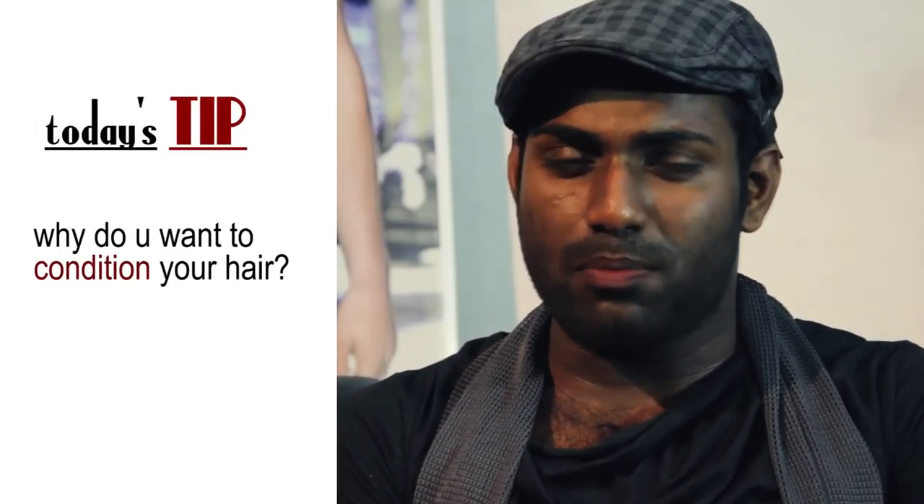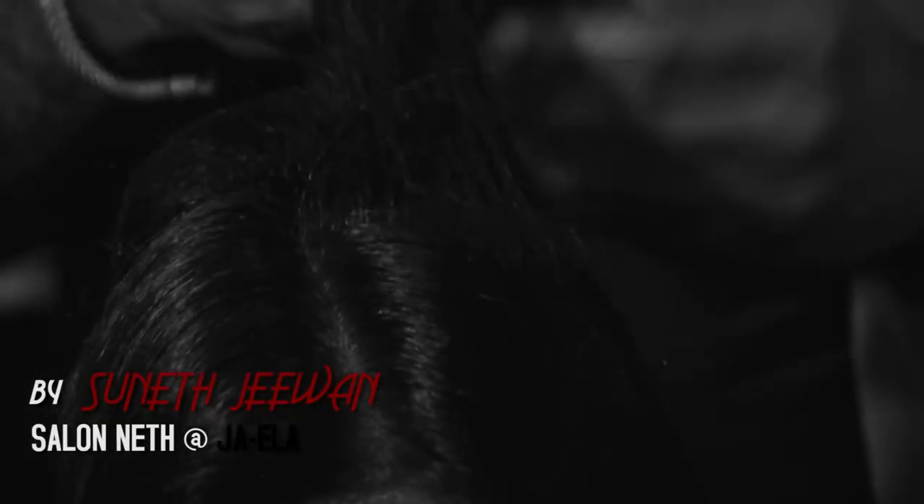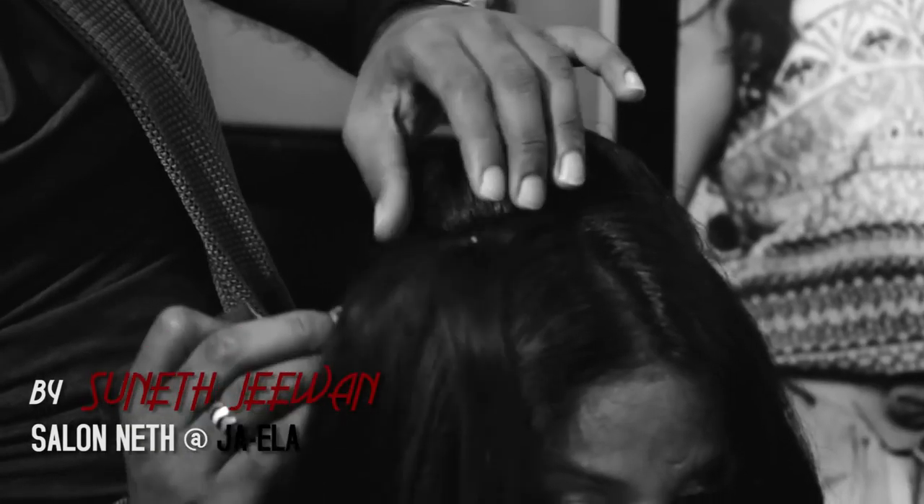Welcome back to Touch Magazine! I'll show you how to make a good condition of your hair style.